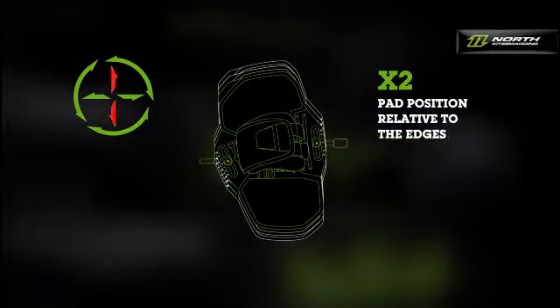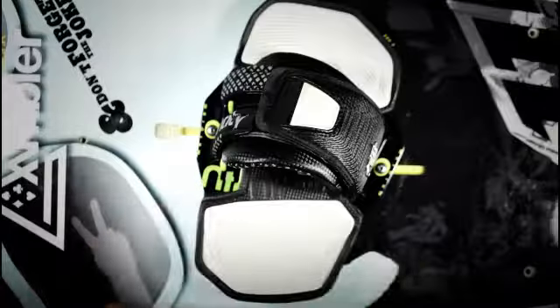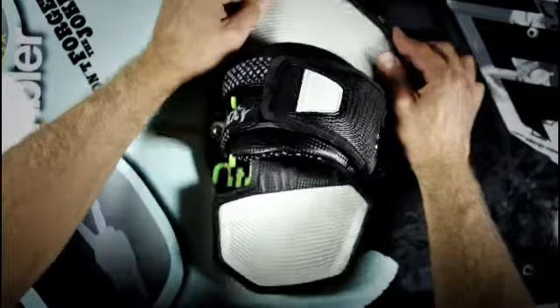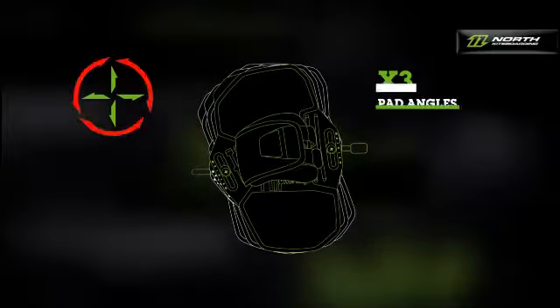The position of the pad on the board in relation to the heel and toe edge greatly influences the board's riding characteristics. With very wide boards or very small feet, it is recommended to move the binding towards the heel edge. This increases pressure on the heel edge and facilitates upwind riding.